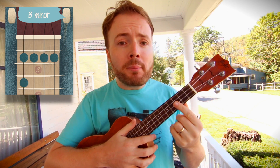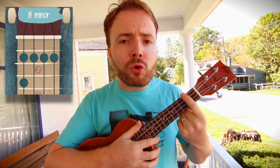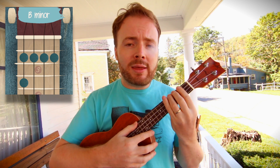To play the chord of B minor, bar the second fret with your first finger — that means you push down on all four strings at the same time. Then just add your third finger to the fourth fret of the fourth string. And the chord of B minor should sound like this.